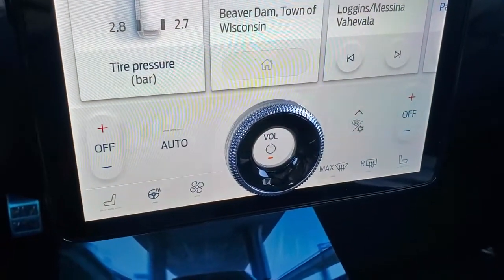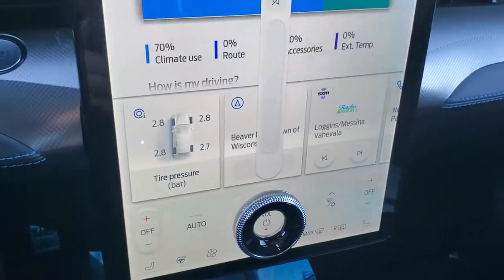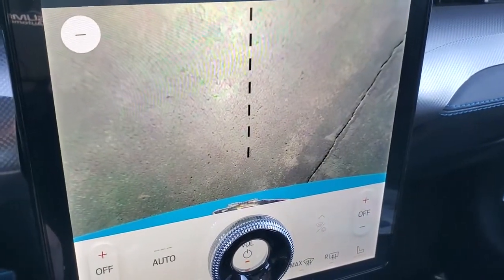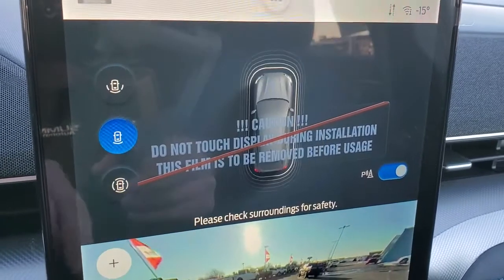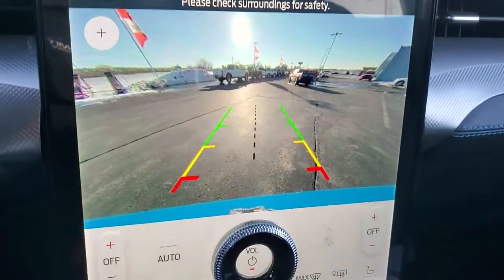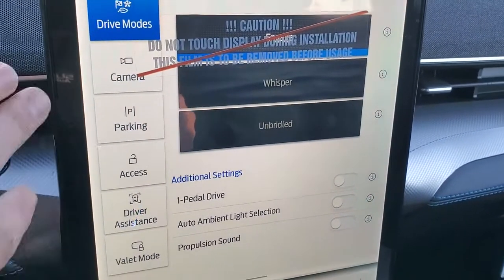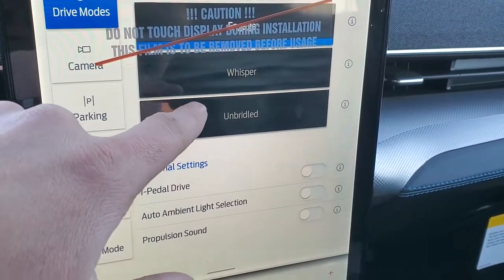Down here you have your heated seats and heated steering wheel buttons, as well as your different climate controls and a volume control. If you put it in reverse, you can check out your backup camera — a very crisp HD backup camera. You can zoom in below, and you have your 360 view as well. You can also go to a wide view with the backup. You've got different driving modes: Engage, Whisper, and Unbridled.